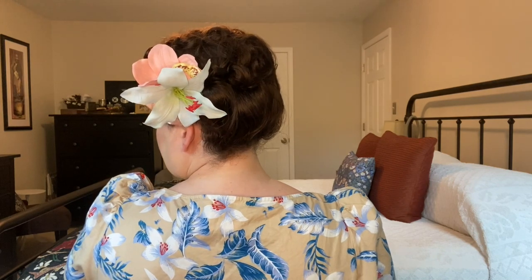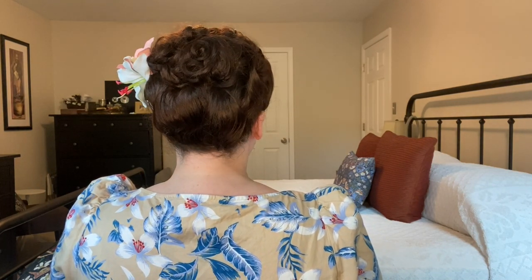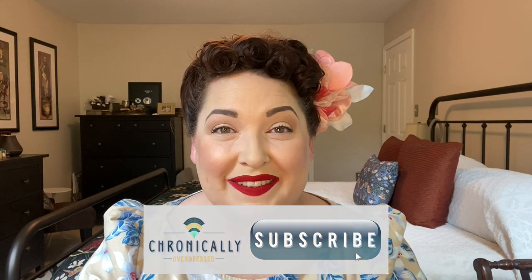Here you have it — a full poodle updo that you can easily do just from your first day of a wet set. Hopefully you are all ready for a beautiful and comfortable summer updo. Thank you so much for watching. I will see you again soon. Bye!